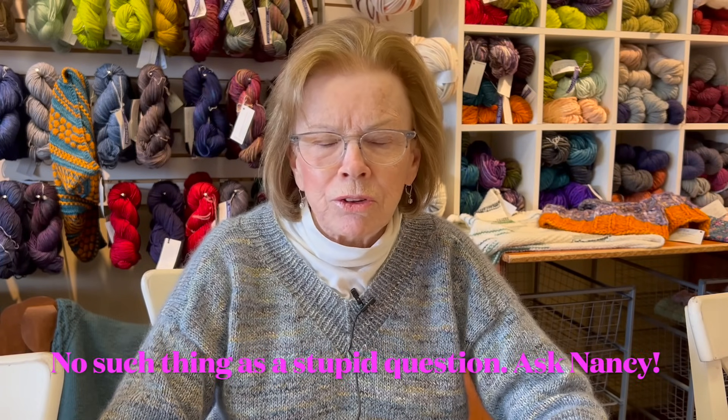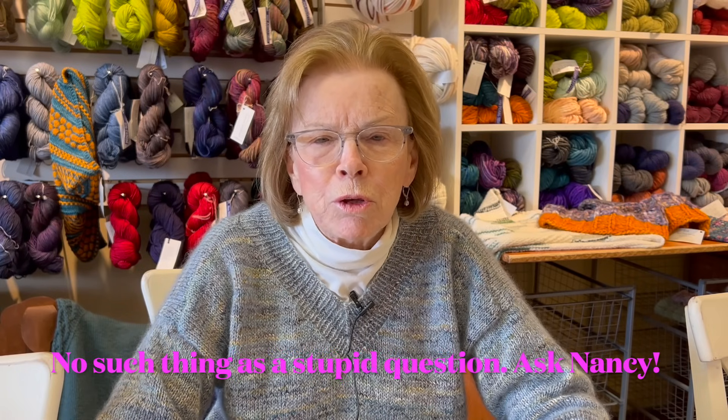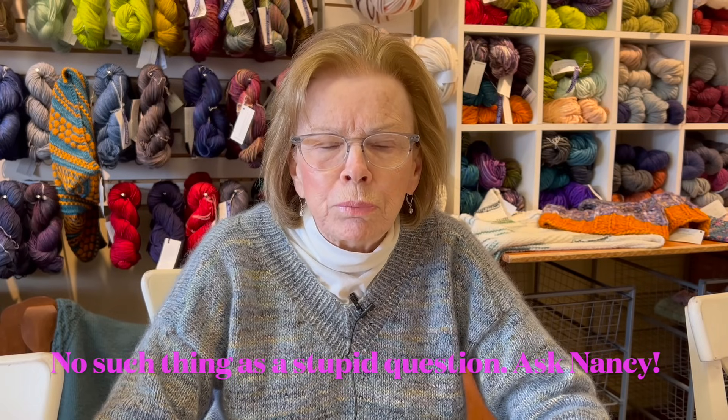Also ask us about what you'd like us to cover - do you want us to cover a technique, or tell you something about knitting? I invite you to put those in the comments, and we will read them and try to answer them.